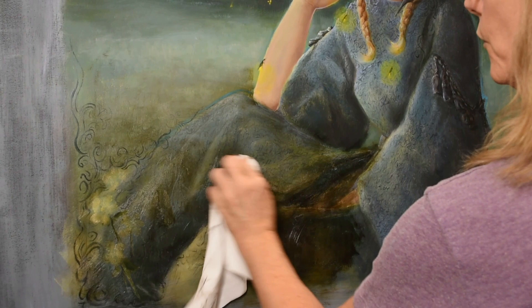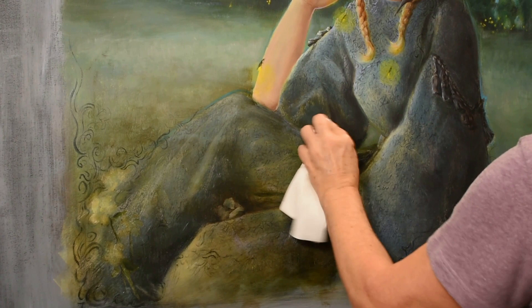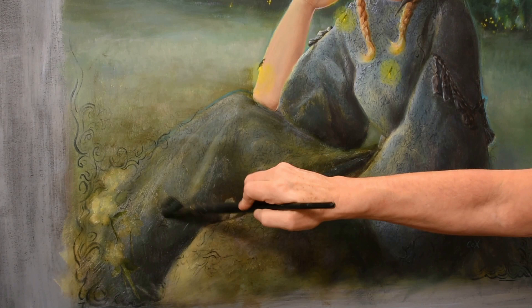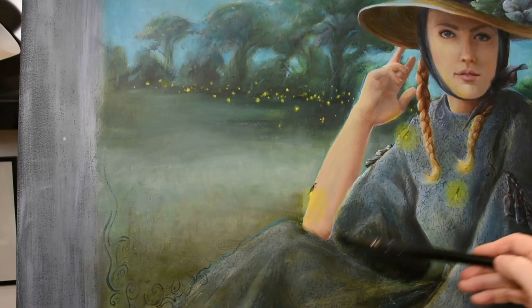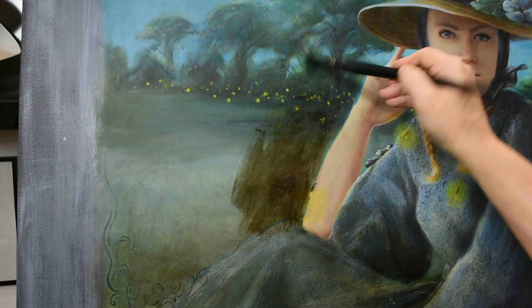I'm using a lint-free cloth to wipe away the glaze — I don't recommend paper towels for this job. You can vary the ratio of pigment to glazing medium to change the strength of the tint. In areas where I want it darker, I dip my brush more into the paint and barely touch the walnut oil gel. For flesh tones, I want more of that one part medium to two parts paint ratio. I want to test it out slowly and cautiously on that first pass.